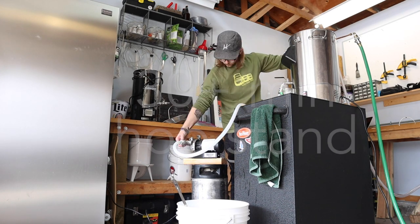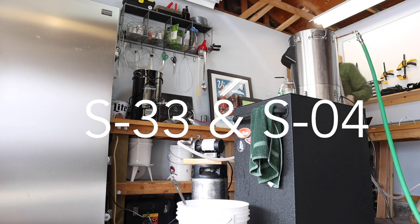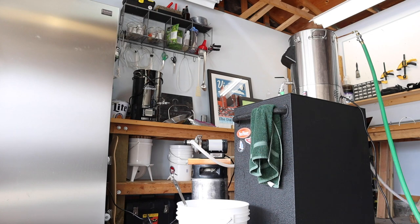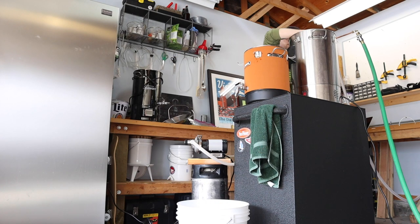Once we're cooled down and in the fermenter I'll pitch the yeast. I'm going with S-33 and SO4 from Fermentis, and this might seem a little crazy but I'm also including a touch of that saison blend we made a couple episodes ago.